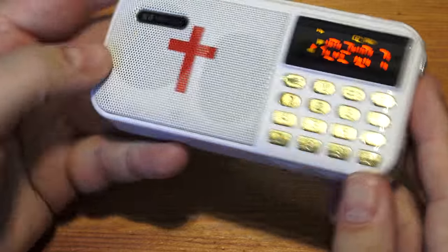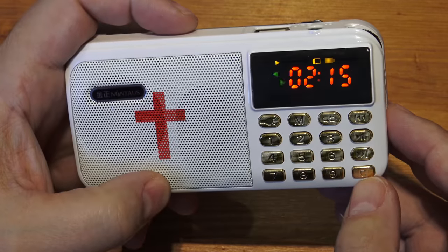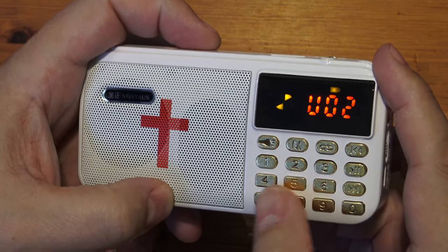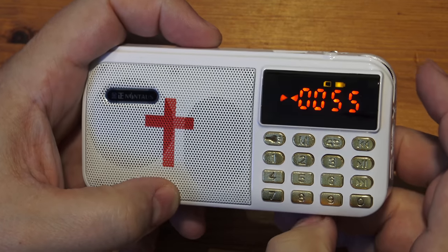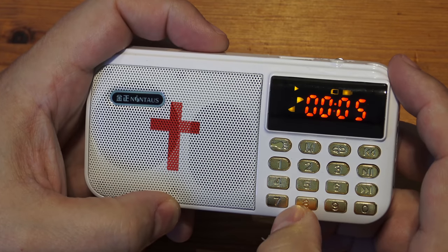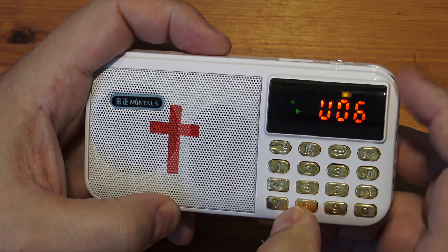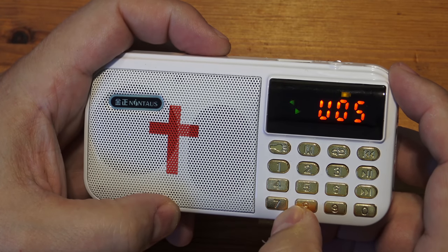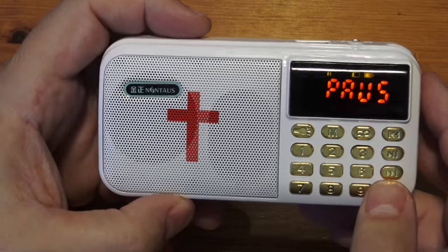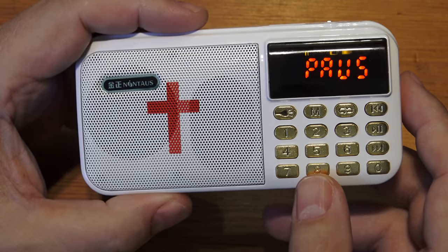Not quite what I expected, because I thought it would have the sounds already built in. The Wonder Bible is also an SD player, but with it you only get one version — I'm not even sure if you get all the New Testament. With this one I've got loads of different versions. If you see this on eBay and it says Bible and everything, it's not — it's an MP3 player and you have to put your own content in.